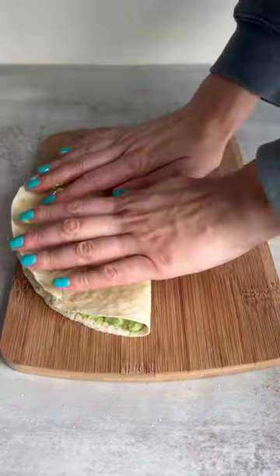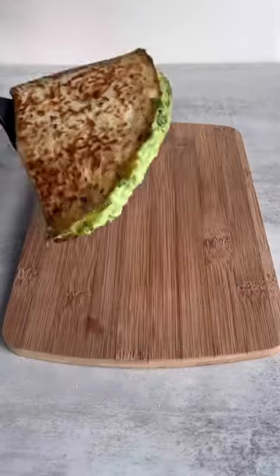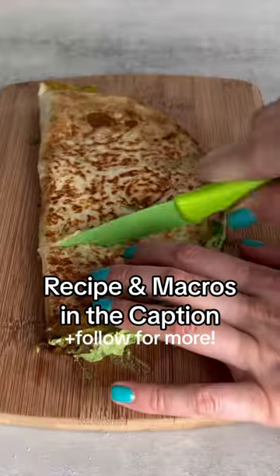If you prefer your quesadillas to be slightly on the burnt side, join the club. Recipe and macros in the caption as always, and follow for more.